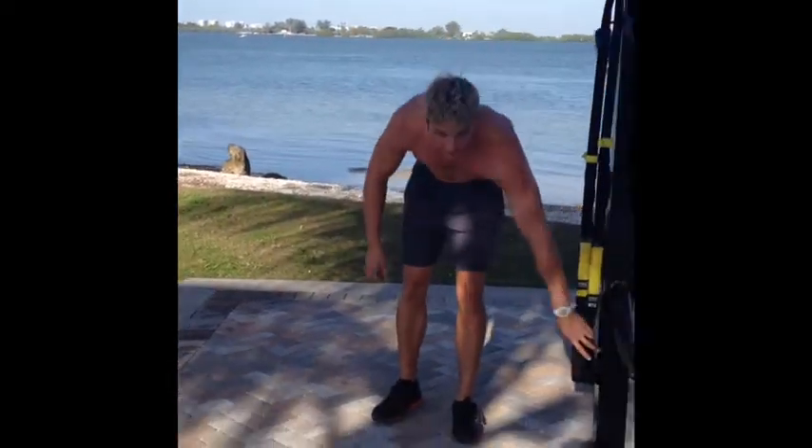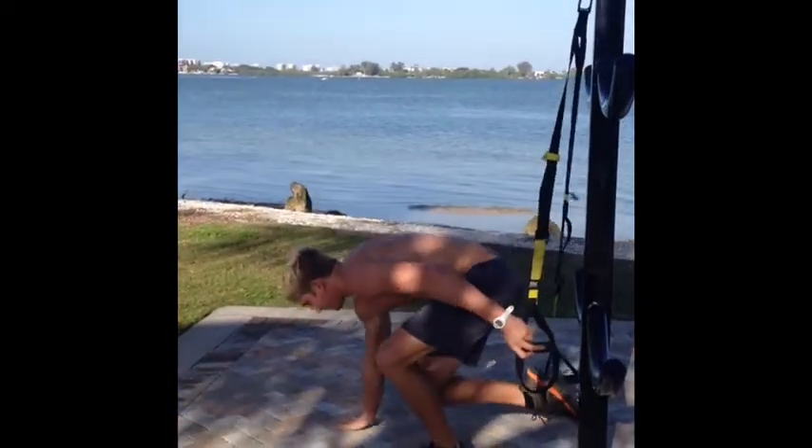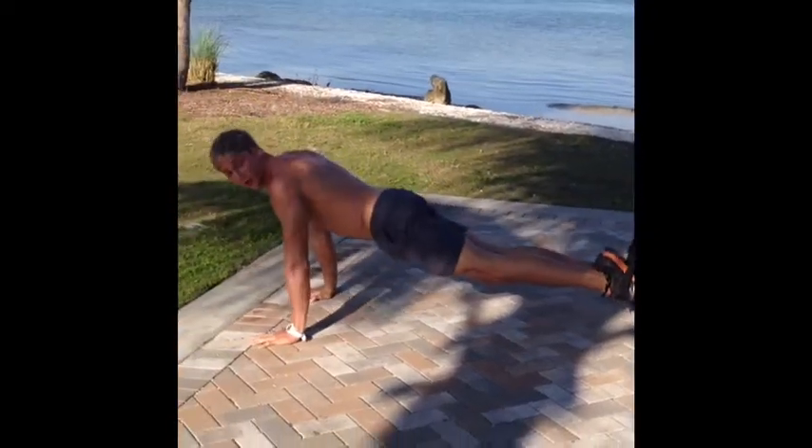You're going to have the TRX at the low length. You're going to grab it, put a foot in, go down to your knee, put your other foot in. Position yourself just a little bit from the wall of your anchor point.